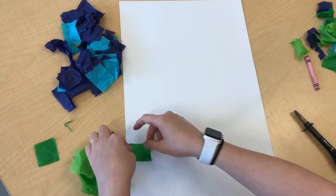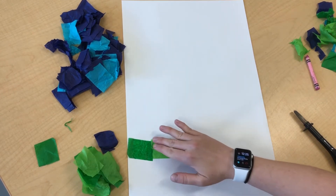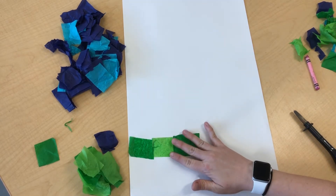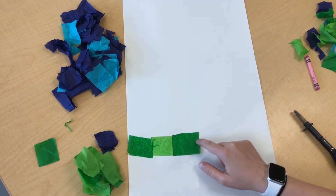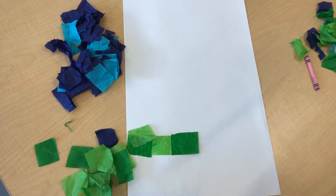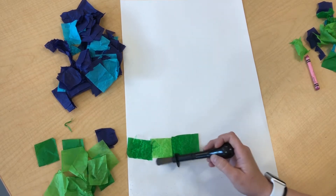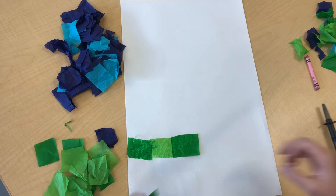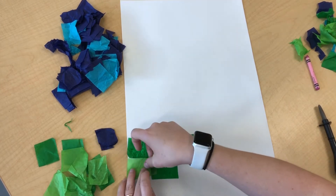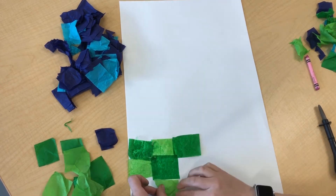So I'm going to take some green and I'm just going to stick it down in kind of a pattern. You can see this bit's not sticking down — I'm going to have to go back and get some more water. All I'm going to do is wet a little bit of my paper and then stick some tissue paper down. I'm going to fill up this whole paper.